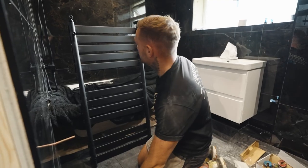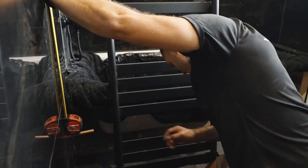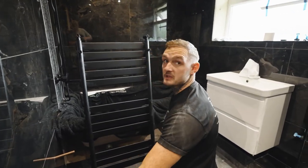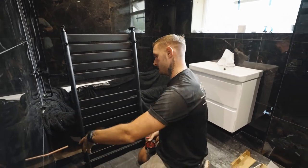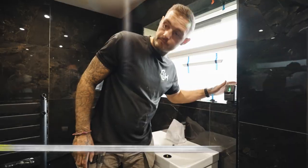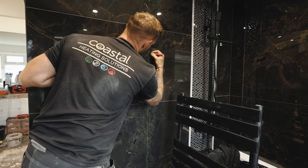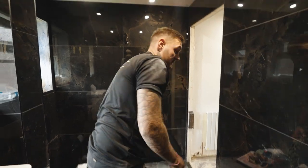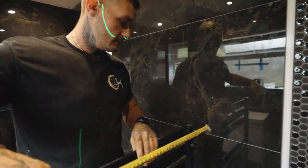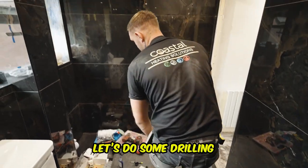From there to there, centre to centre, is 1020mm. The good thing about these is they're actually dead centre. So we just go from pipe centre all the way up — that's where our width is. I'll just double check measurements as well because we're still unsure — from there to there is 550mm. Bang on mate. Let's do some drilling.